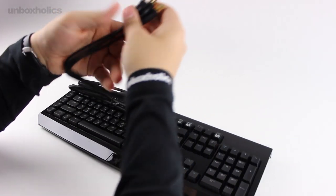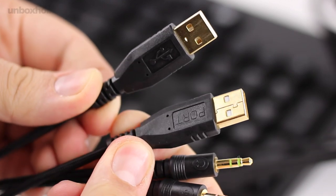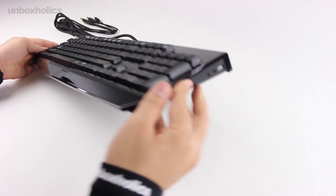The keyboard features USB pass-through connectivity. In the same way, there is one USB port and two audio jacks — one for the microphone and one for the headphones.